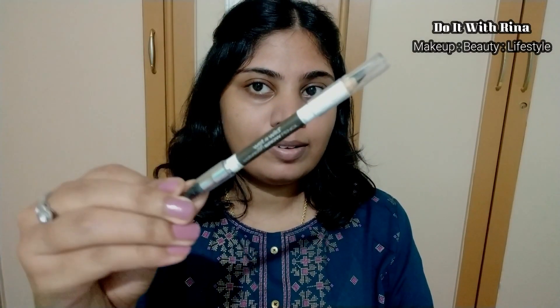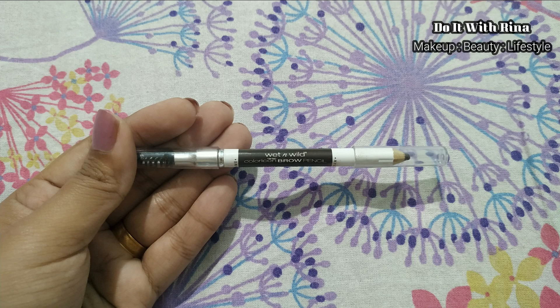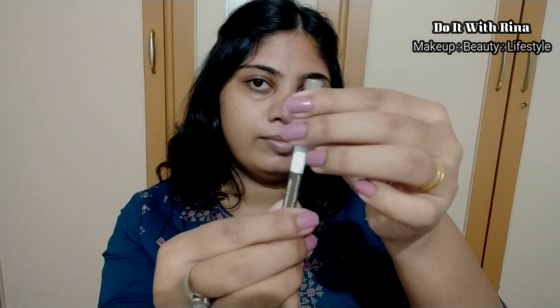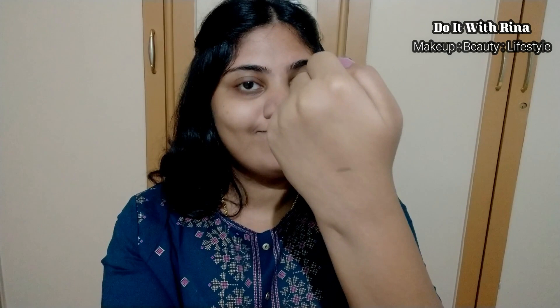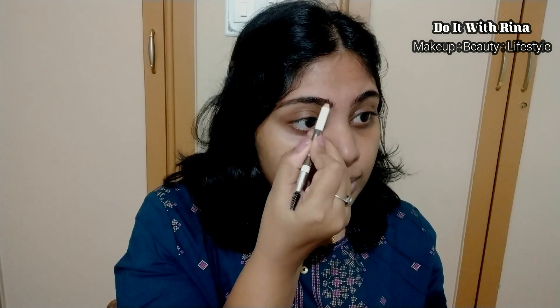For eyebrows I have the Wet and Wild eyebrow pencil. All shade details and product details will be in the description box, so check it out if you're interested. This shade is a perfect one for darker eyebrows. The pencil also comes with a spoolie on the other end, which makes the whole eyebrow process easier. I liked how natural my filled eyebrow looks, so this product is a thumbs up from my side.